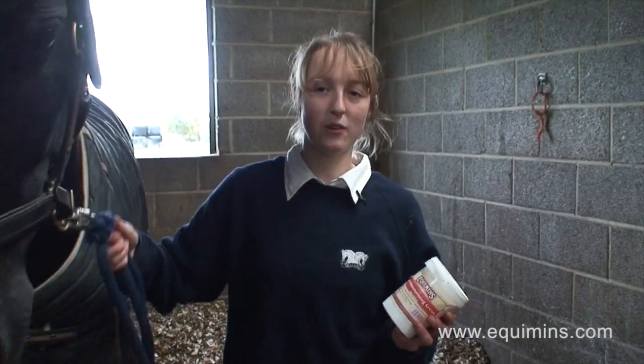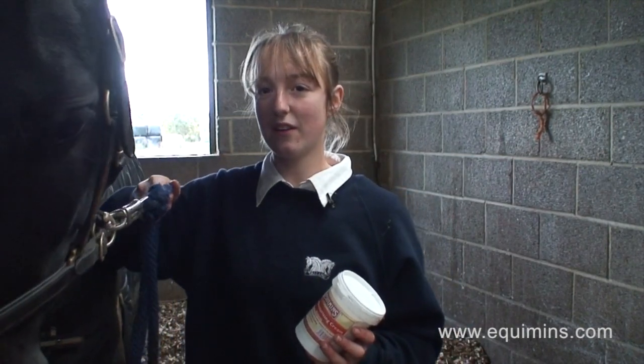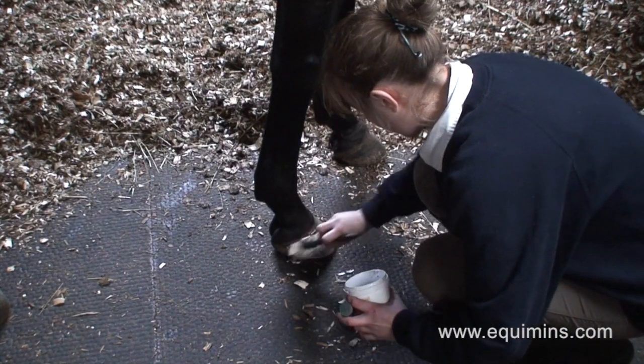This is Hoof Moisturising Cream from Equamins. It's good for horses like Alfie whose feet are very prone to drying out, as it maintains a very moist environment for the hoof and helps prevent any cracking and splitting.